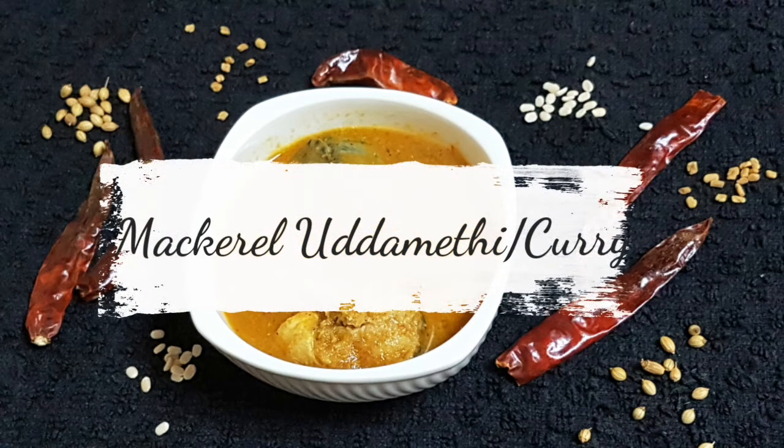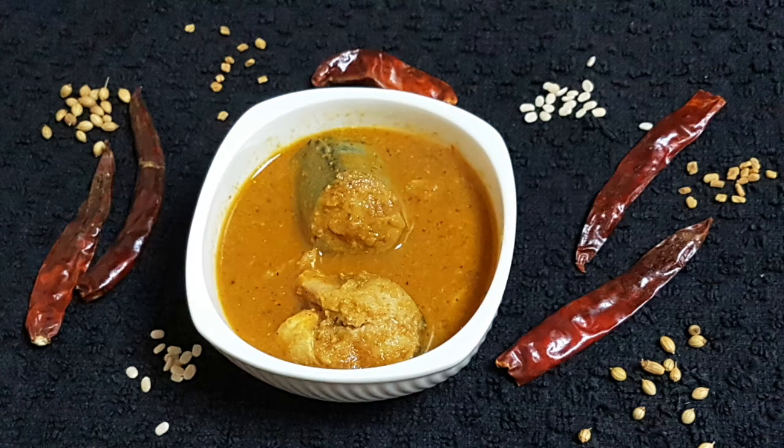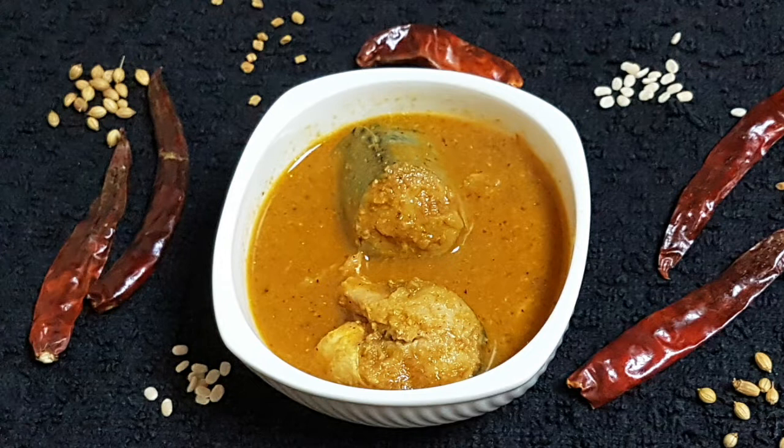Hello everyone, welcome back to my channel, hope you all are doing well. Today I'm back with another traditional recipe all the way from Goa. The recipe is mackerel uddimethi, or locally known as bangdachi uddimethi. So without further ado, let's begin.